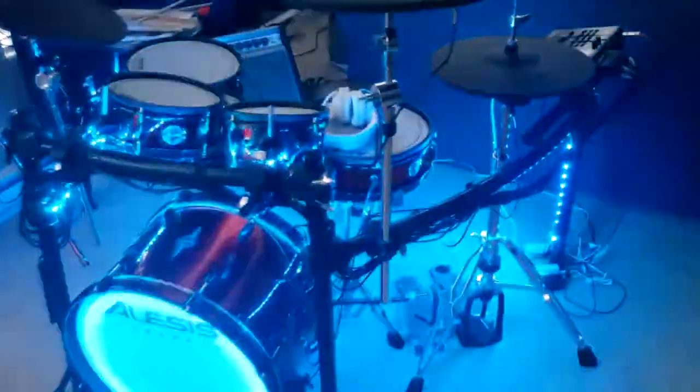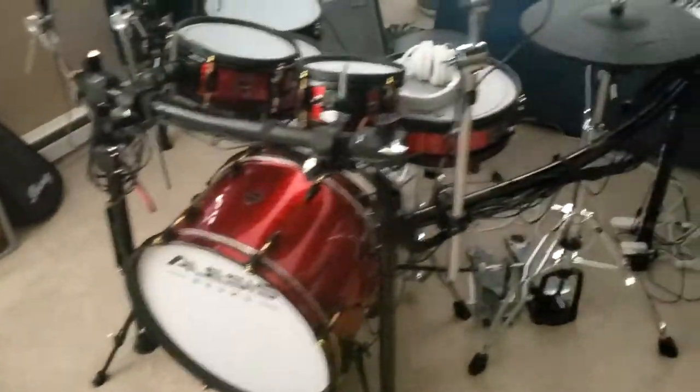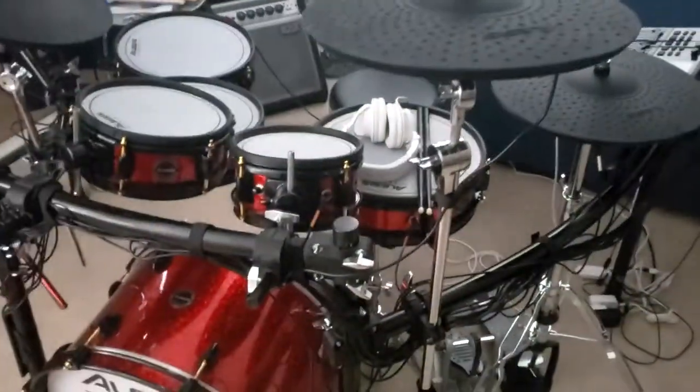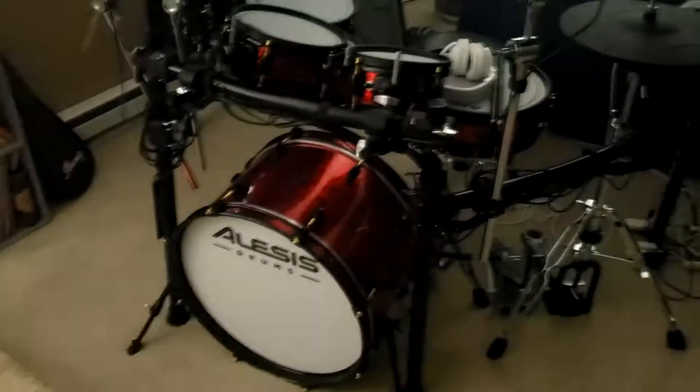One thing I would say is Govee does also make a dream color strip where each LED light is individually programmable and you can do different colors along the strip. If I did this again I'd probably get those — they're only like $5 more on Amazon.